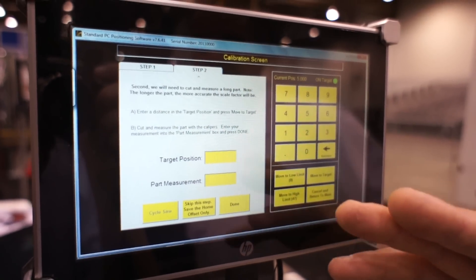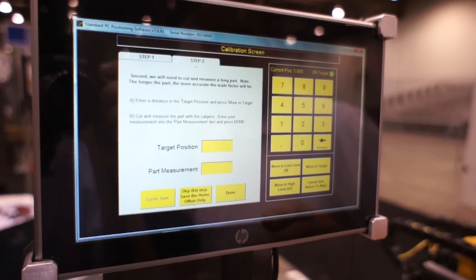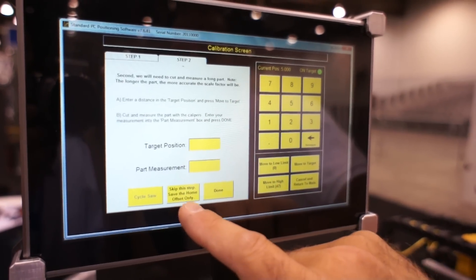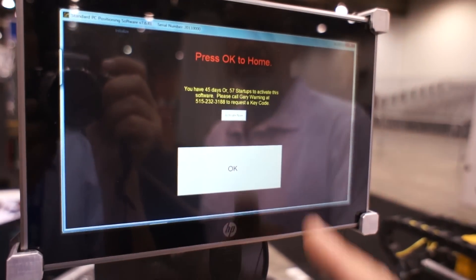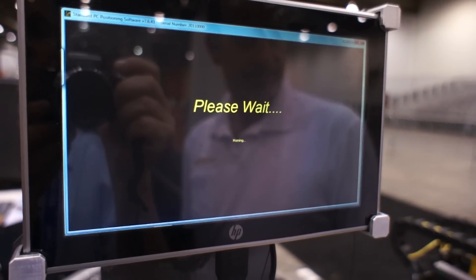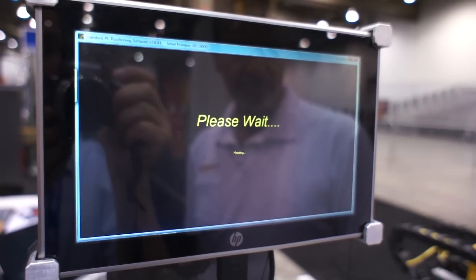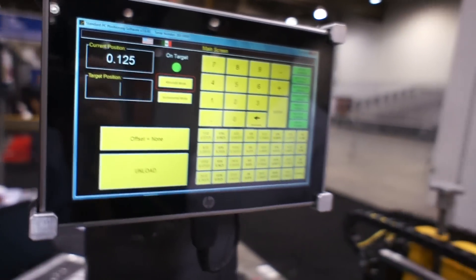The next step, step two, is for calculating the scale factor. Usually you don't have to do that, so just skip this step and save the home offset. Then it comes up with the home screen again. Press okay, the machine homes, and we've set our offset. That's how you calibrate a Razor Gauge — real simple. Thanks a lot.